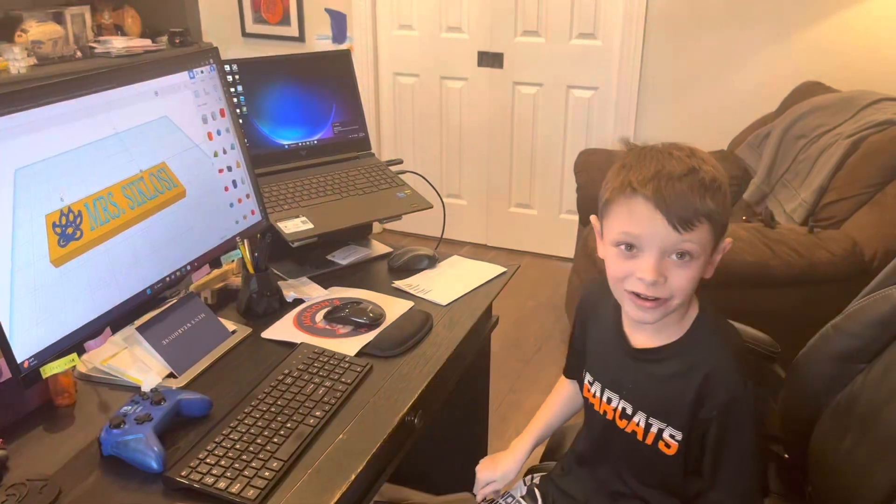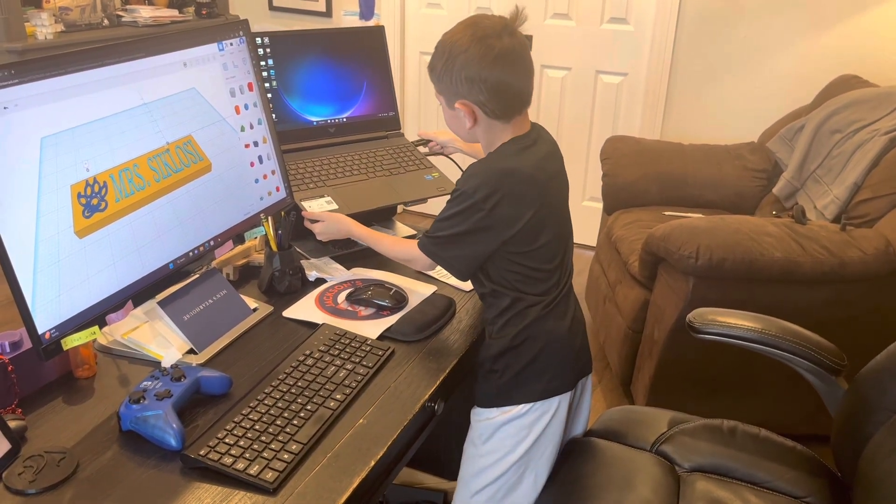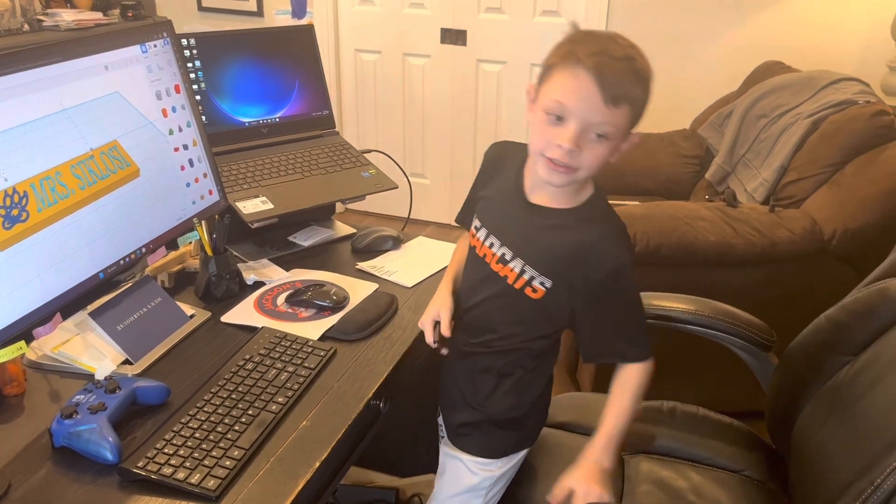Now that all the files are saved on my desk, I'm ready to take it to school and give it to my librarian so she can print them.